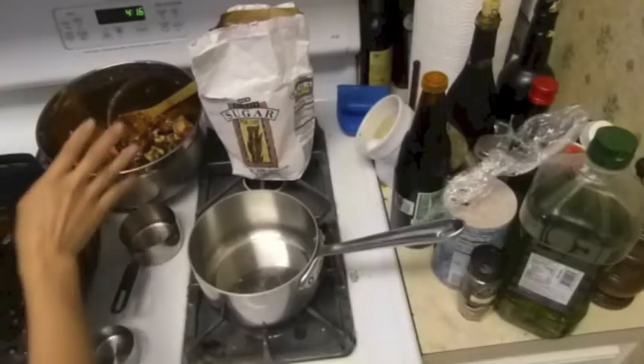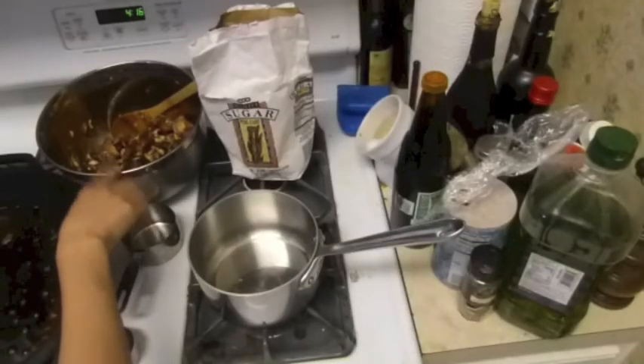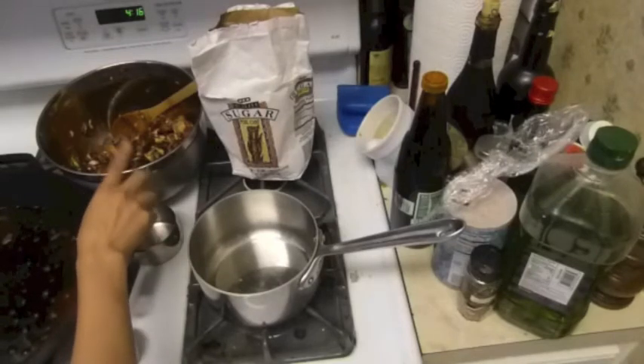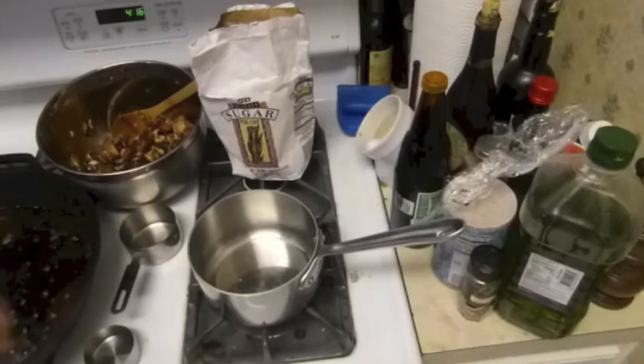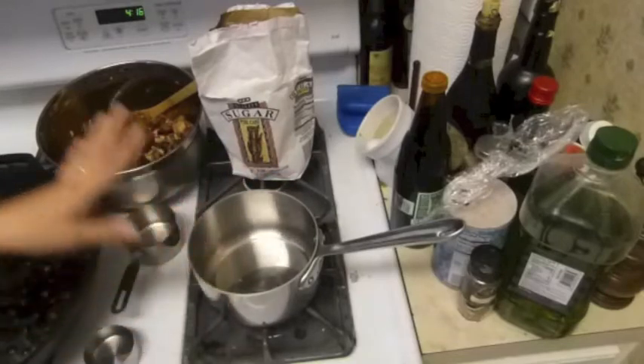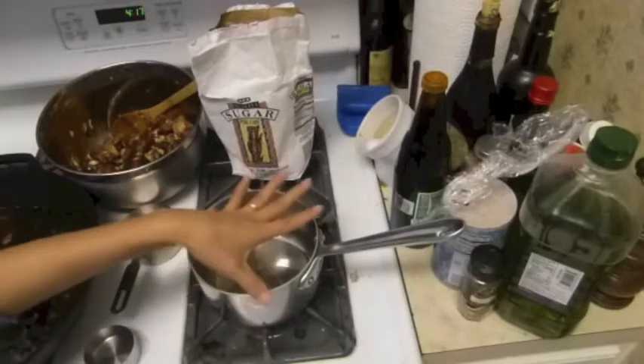Okay guys, meanwhile I waited for this one — it's been marinated about an hour, not yet, so almost there, about 15 minutes more. And now we're going to make dessert: sticky rice with mango. So now I'm heating my pan here.